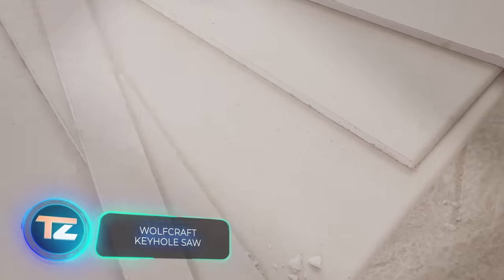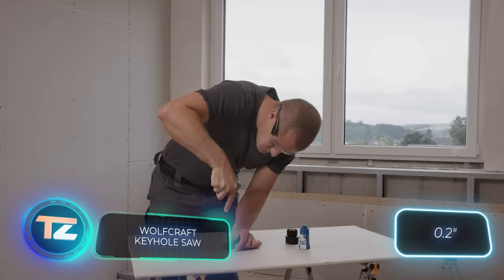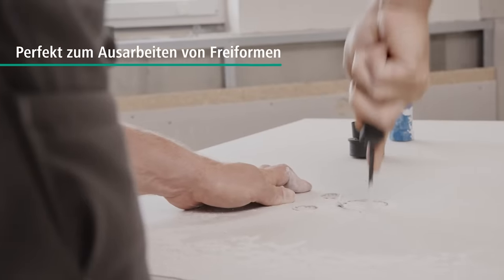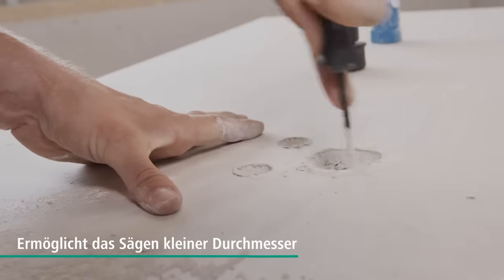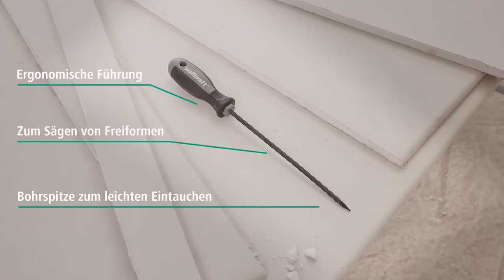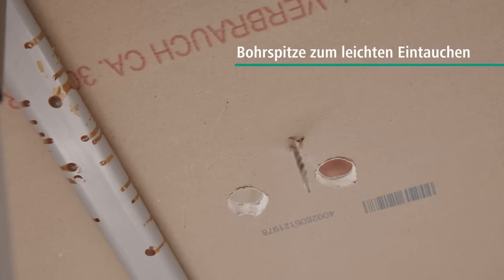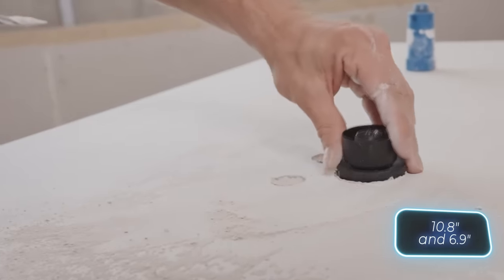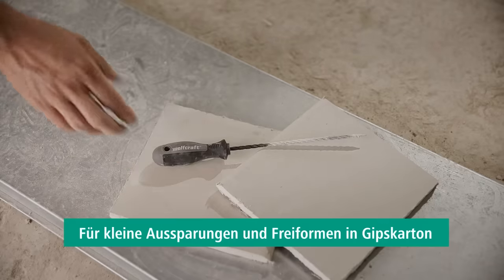Meet Wolfcraft's handheld keyhole saw. With its 5-millimeter diameter, it's perfect for working in recesses and small, irregularly shaped holes — in other words, it's great for installing sockets and switches. The unique tip lets you screw it into drywall like a self-tapping screw. The two-piece handle is comfortable, ensuring excellent control. The overall length of the tool is 275 millimeters and the working length is 175 millimeters. Not bad for just $6.